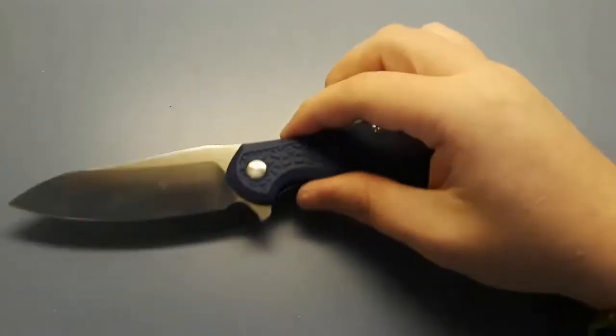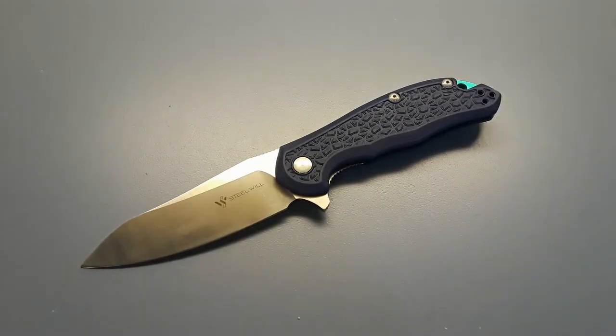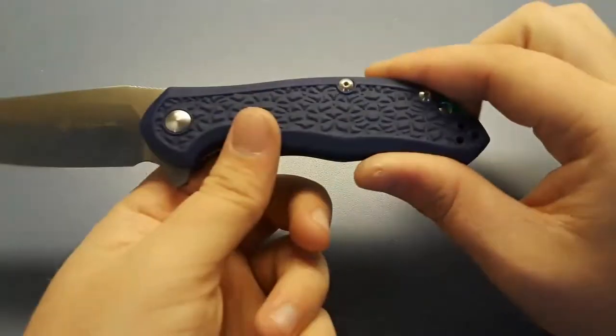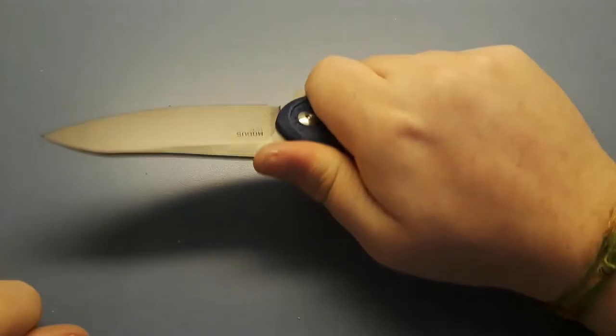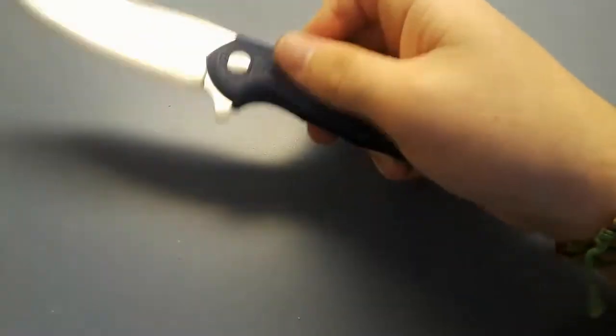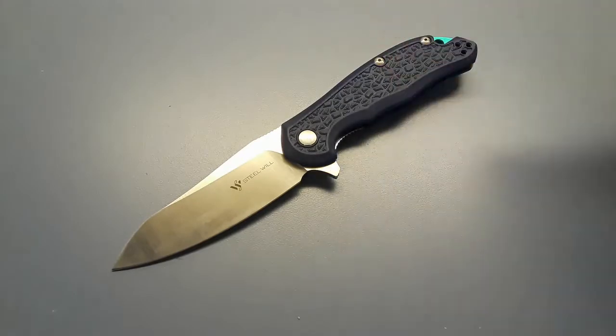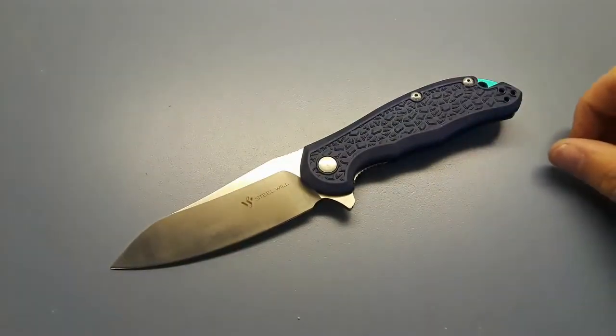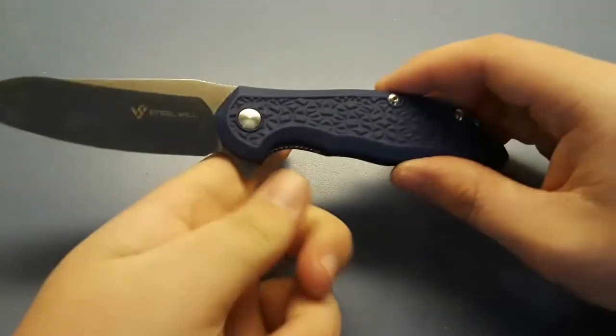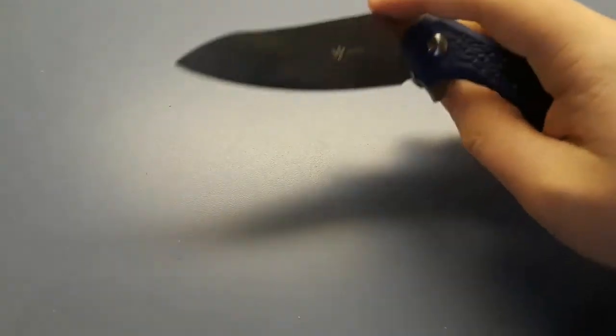Here's the Steel Will Modus. I had a Cut Jack for a while — I think it was OD green or black — liked it a lot, then I saw the Steel Will Modus with this blue and a very bright backspacer, so I got one. Bye bye, Cut Jack. The handles are a bit plasticky, but it's a really nice knife. It runs on washers and has a good flipping action for washers, with a sheep's foot D2 blade.